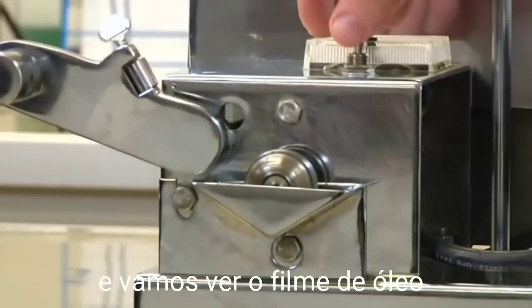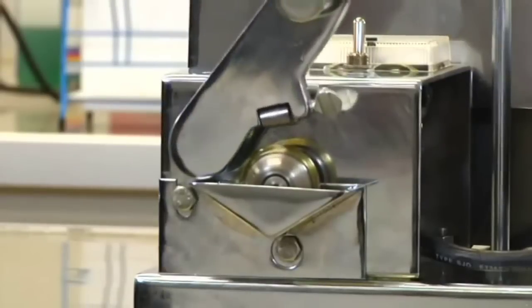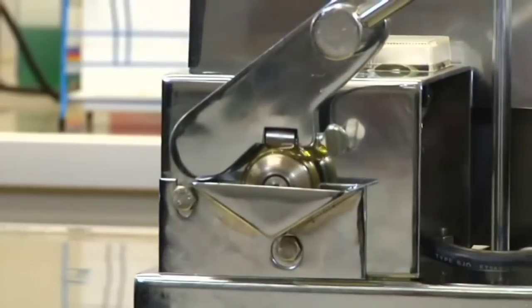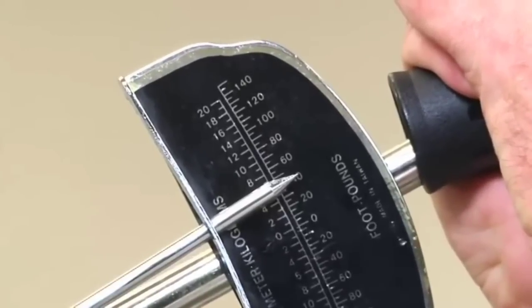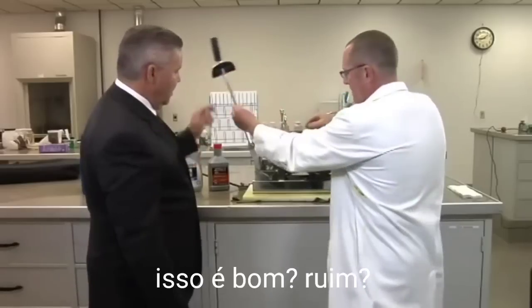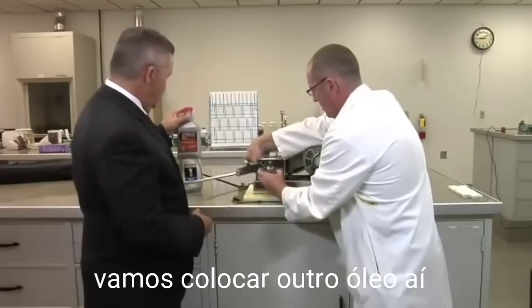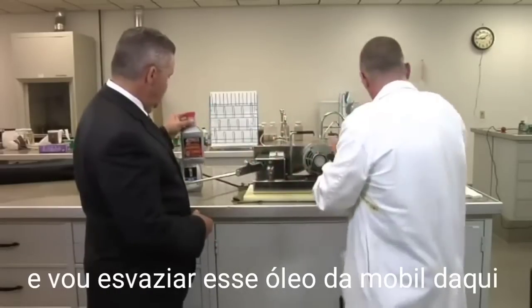We'll take a little Mobil 1 here — everybody's pretty familiar with that product. It's a fully synthetic oil. We'll turn this on and you'll see the oil flinging from the roller. We'll start to apply the pressure now. That came in at about 42 foot-pounds of pressure.